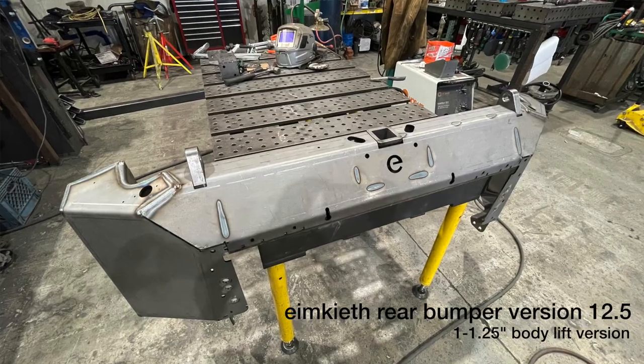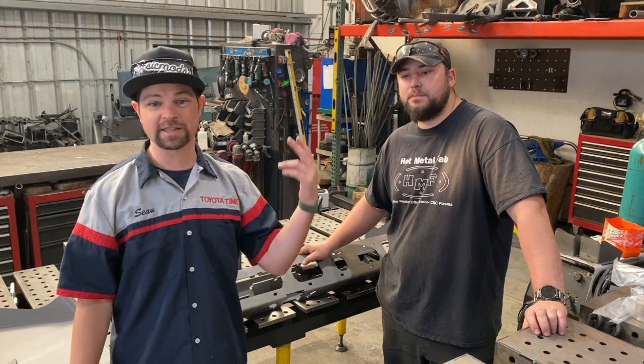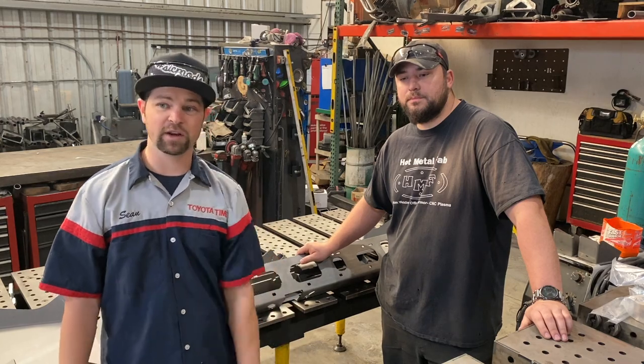Welcome to Toyota Time with Timmy the Tool Man and Sean. We have special guest Caleb, one of the fabricators here at Hot Metal Fab. We are here today to build an I'm Keith bumper. Hot Metal Fab is a great mod shop, so if you want some custom fabrication work, definitely think about hitting them up. With that said, I'm going to hand it over to Caleb, and he's going to walk through what they specialize in and why you'd bring your truck here.